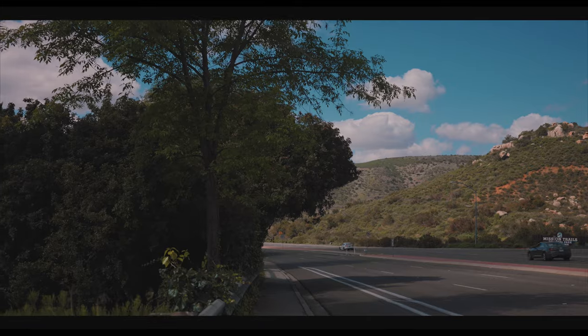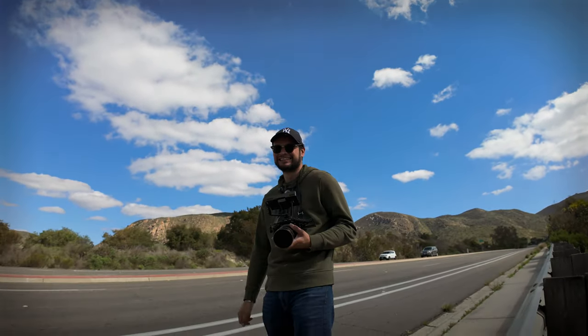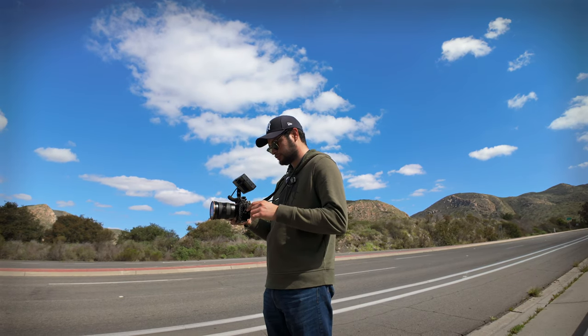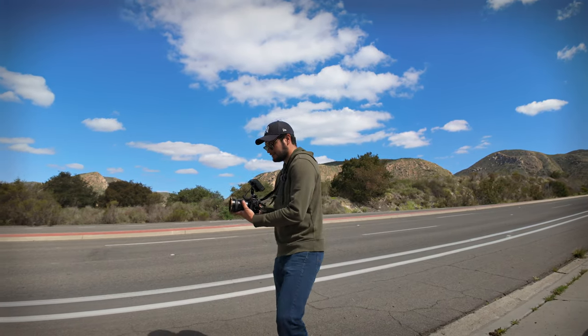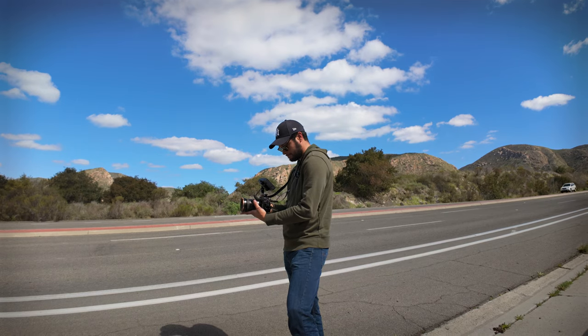That came out good — do it again. Burning gas up and down the hill. You want me to shoot the next one vertical? No, I'm shooting normal. All right, don't run me over, don't run me over!